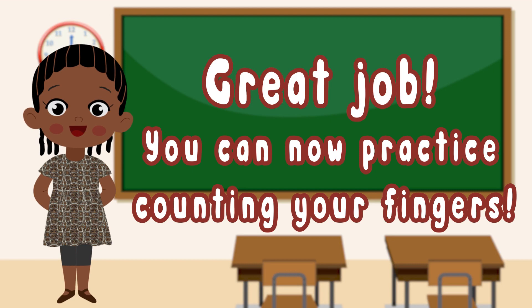Great job! You can now practice counting your fingers. See you in the next lesson!